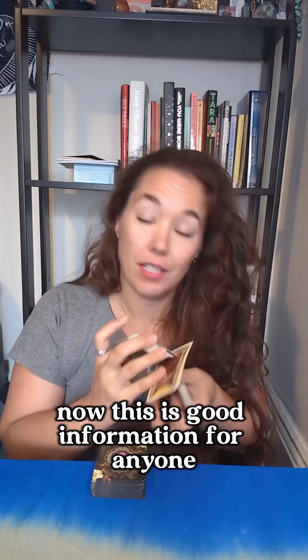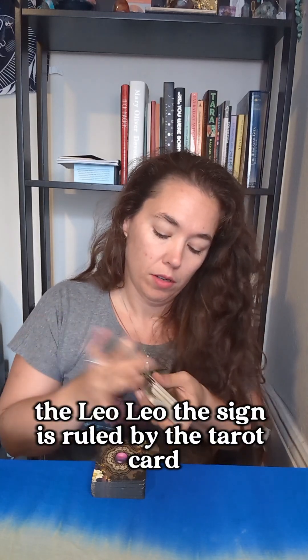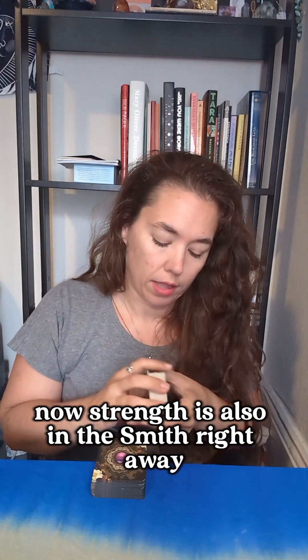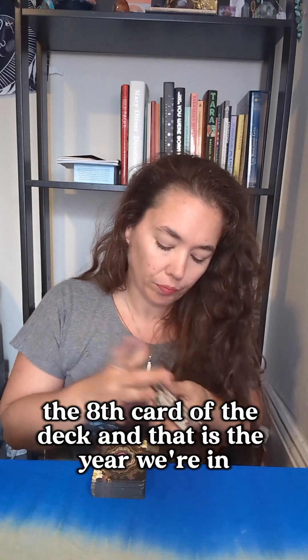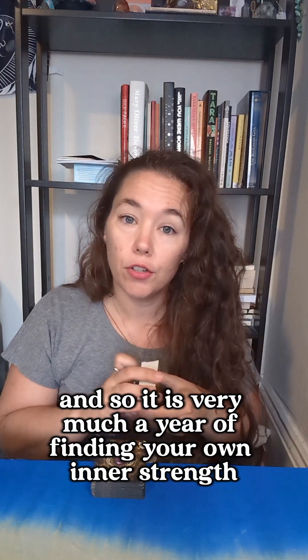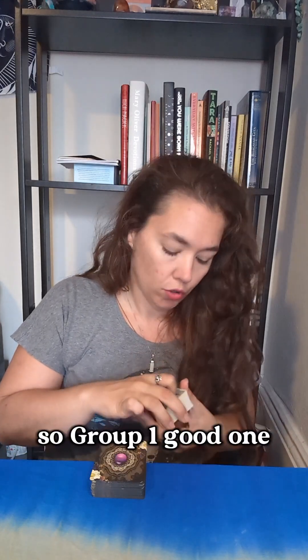Group one — this is good information for anyone. Leo the sign is ruled by the tarot card in association with it, which is Strength. Strength is also in the Smith Rider Waite the eighth card of the deck, and that is the year we're in — we're in a number eight year. And so it is very much a year of finding your own inner strength, honoring it, and trusting as you move forward.